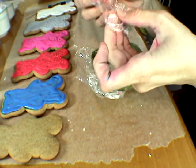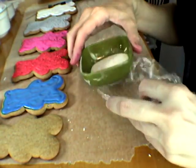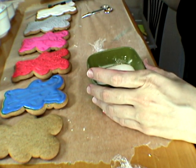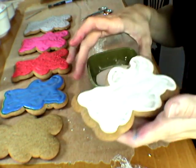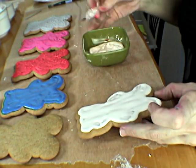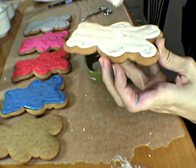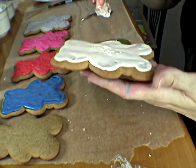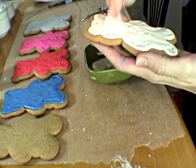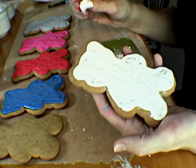For the sponging technique you need a piece of plastic wrap that you just crumble like that. Then you need icing — I recommend that you use icing that is a thicker consistency — and you need a cookie that has a first layer of icing that we brushed on earlier. All you're going to do is dip this in the icing and just dab it on. You can see it's leaving a textured surface, which I was looking for to imitate felt. And that's done.